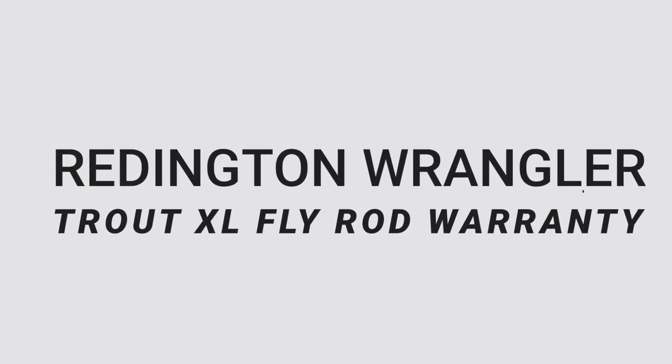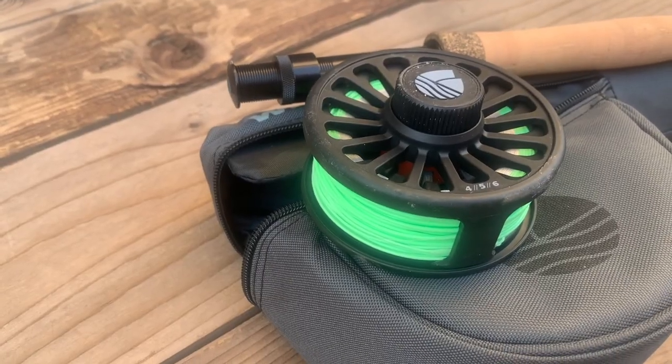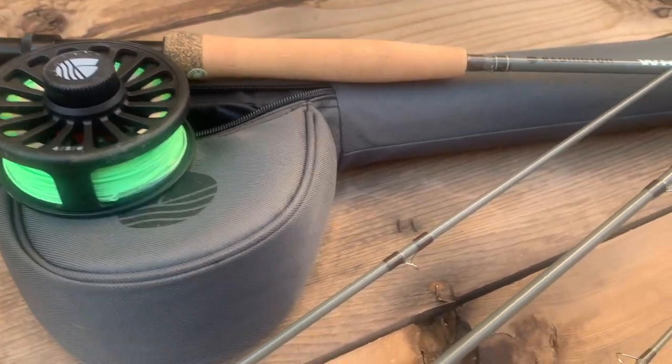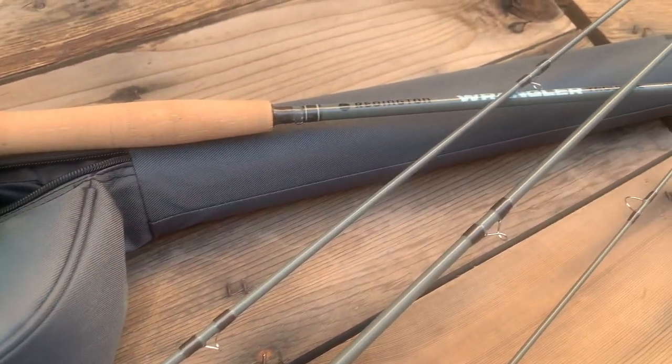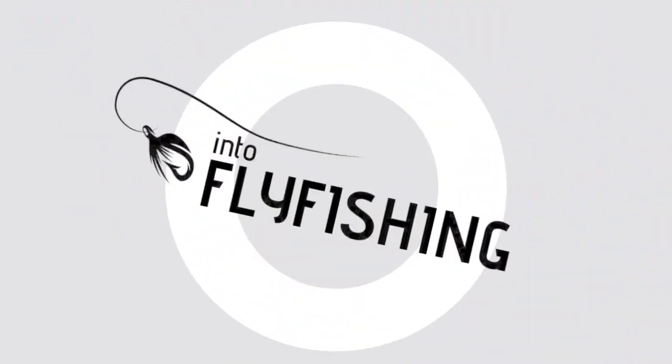Reddington offers a one-year warranty on this setup. If there is any manufacturer error — a hairline crack or something that snaps during routine casting — they will cover it within one year. However, any abuse, such as slamming it in a car door or dropping it on a rock, will not be covered.